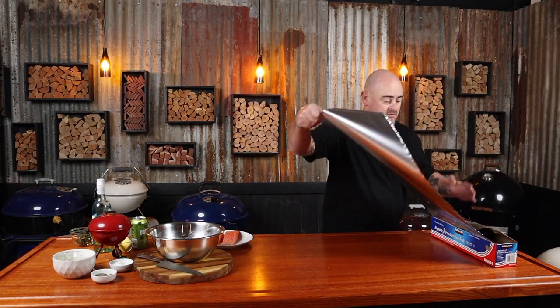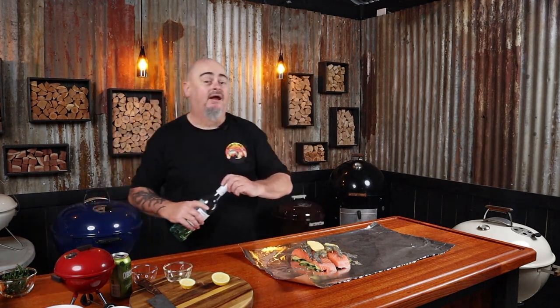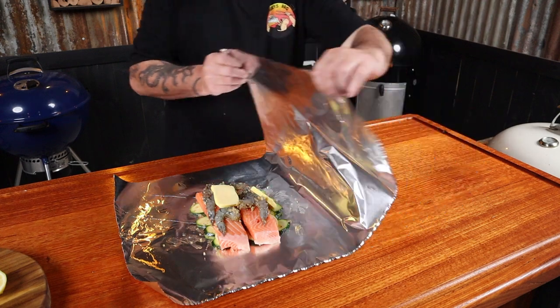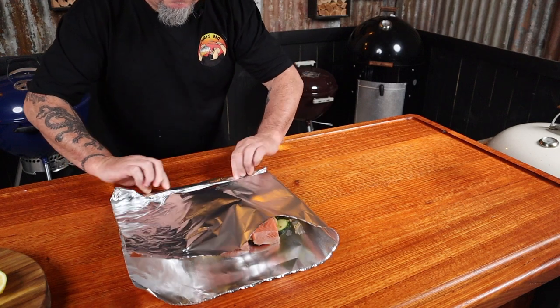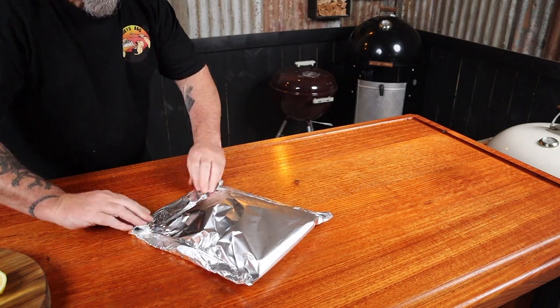Grab a large piece of foil and lay it out flat. Just place all the zucchini slices down, add some lemon slices, add the salmon, and then add the prawns. Now just add some butter and a little splash of white wine — and top it up with water so she doesn't know you're taking any. Now we just need to seal this up: fold it over and fold each edge a couple of times, just like that. That'll keep everything in there. Seal the last edge and make sure you've got your cook time noted inside before you seal it up.